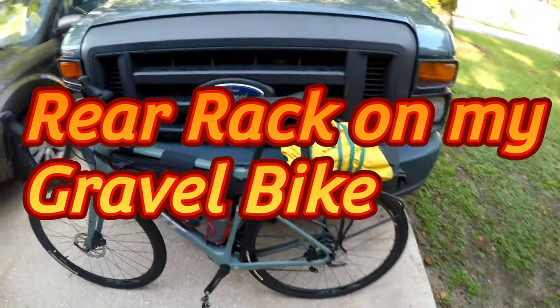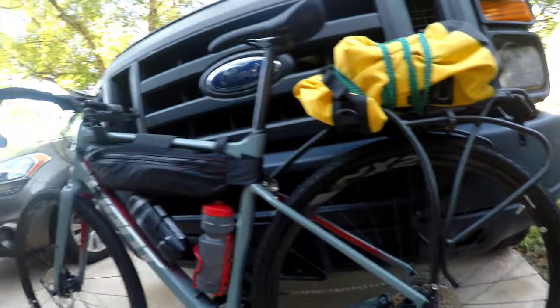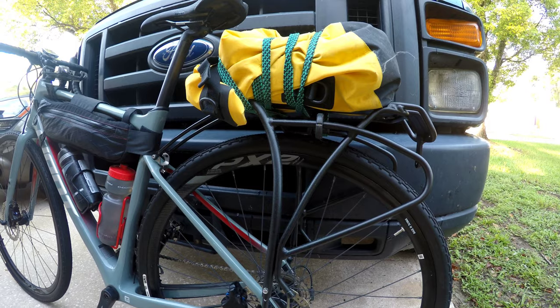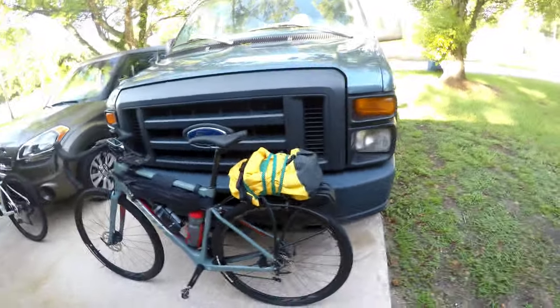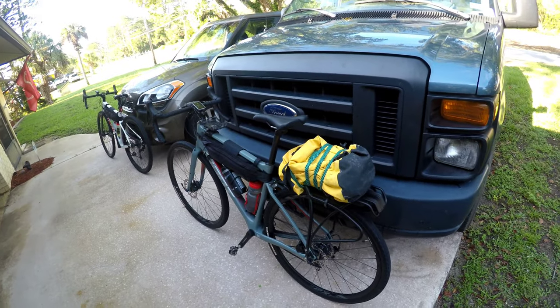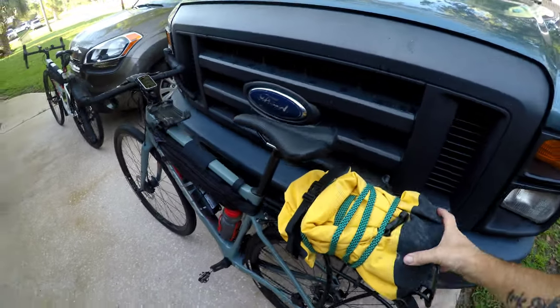Good morning YouTube. A bike rack on my Giant Revolt Advance 2. This past weekend Catherine and I got up early trying to beat the heat in central Florida. We wanted to try out this bike rack on the back of the Giant Revolt.